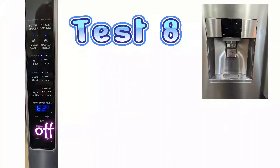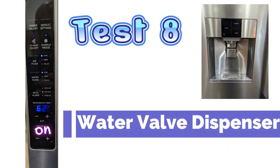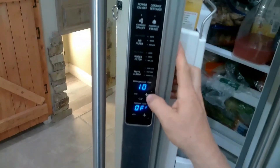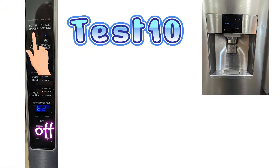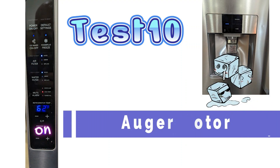Test mode 8 is the water valve test. The doors will have to be closed, and when you press on, make sure you have a cup underneath to collect the water. Test mode 10 — you'll have to turn it on and off to test the auger motor.